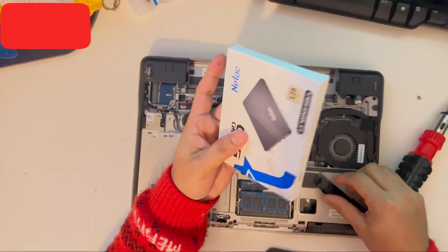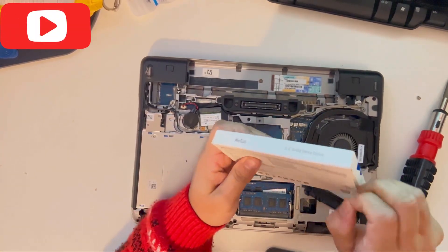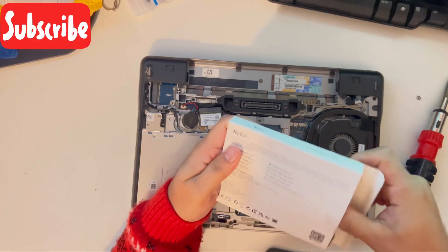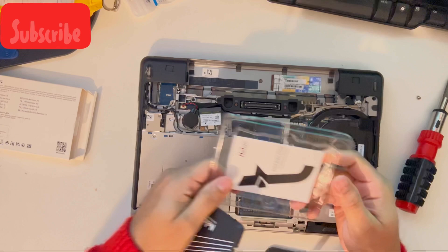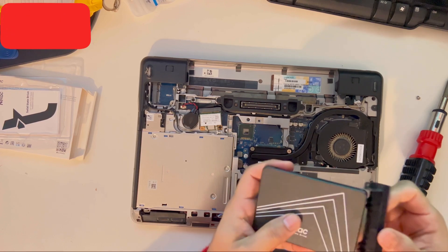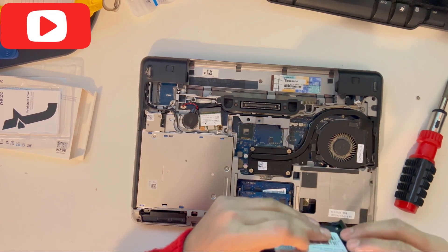I'm changing this to an SSD drive for faster performance. This is the brand new SSD drive. Put the caddy on and screw it in.